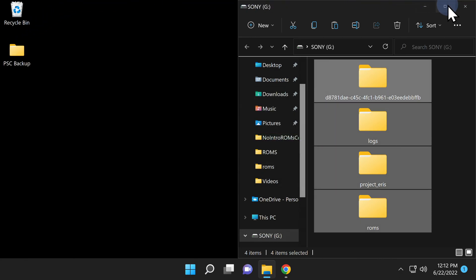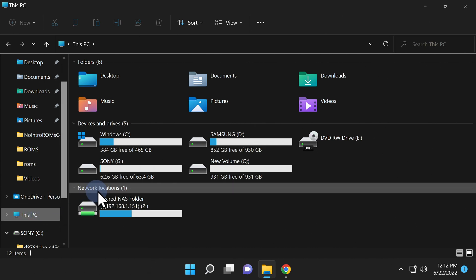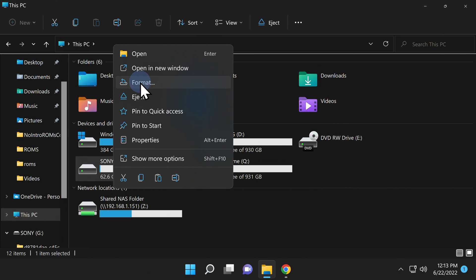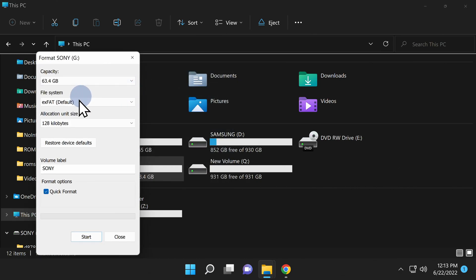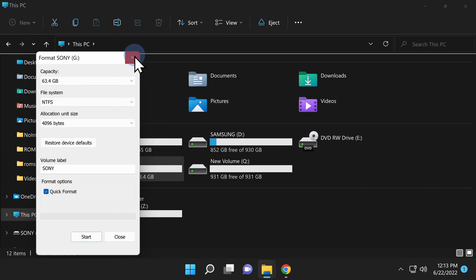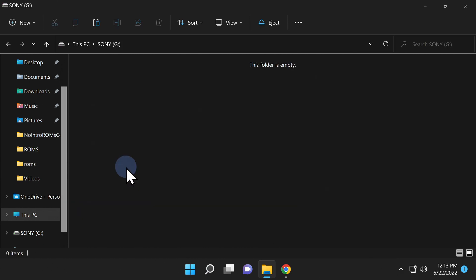Now that everything's backed up, we can format the USB drive in NTFS format — this does not require any special software; Windows can do it automatically. Make sure you've selected the correct drive in File Explorer, then right-click your USB drive and select Format. From the drop-down choices, change exFAT or FAT32 to NTFS. Make sure the volume label is still SONY in all capital letters. Click Start, then OK to format the drive in NTFS. Once formatted, click OK to close the confirmation prompt. If your drive isn't immediately recognized by Windows, unplug it and plug it right back in.